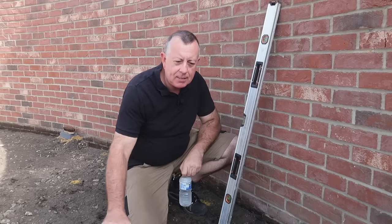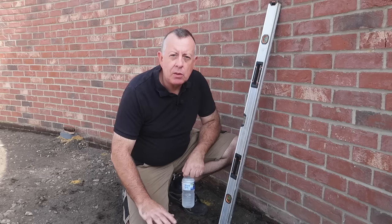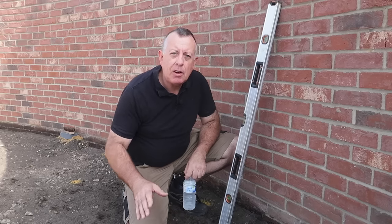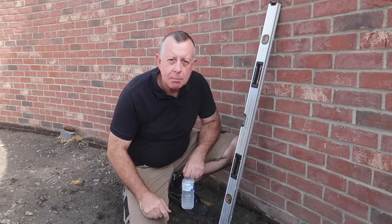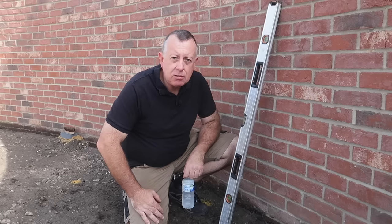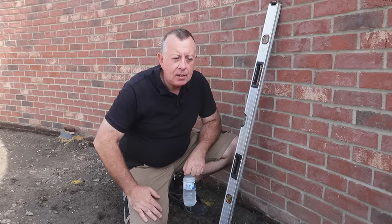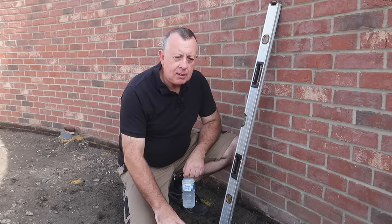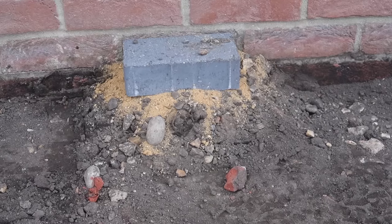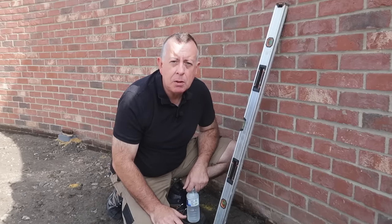Yesterday I excavated and got down to what we call formation - that's essentially the lowest point that we're going to go on this. If you've got any friends that can come and help you, definitely invite them for the digging part because that's definitely the hardest job. Today is a lot more fun, we're going to start bringing this up and by the end of the day I should be just about finished. So what I need to do now is to get the wacker plate on this soft soil to make sure it's fully compacted before I put any sub base on top of it.